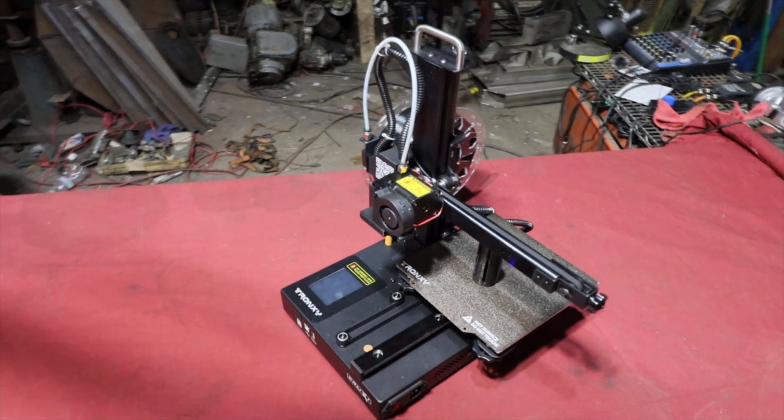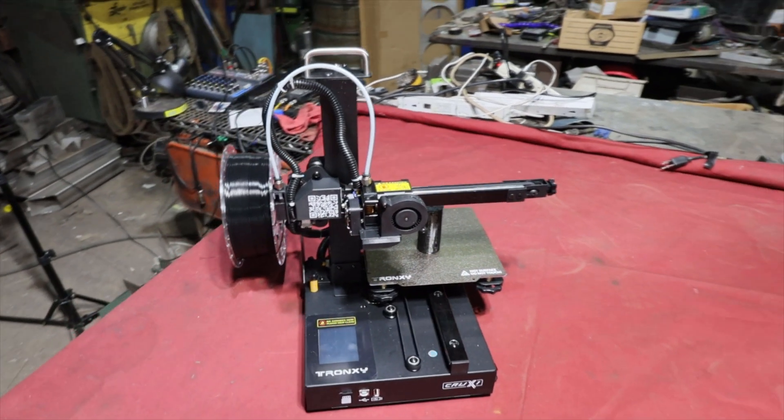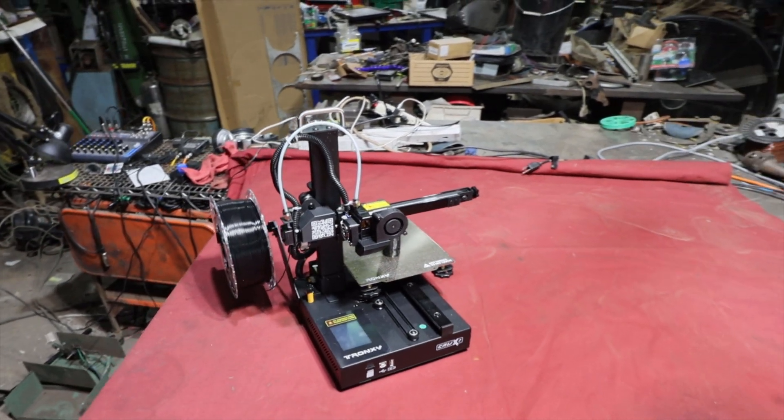So far, it's been a pretty good small format, bare bones, entry level printer. There's a link in the video description if you're interested in picking up one for yourself.